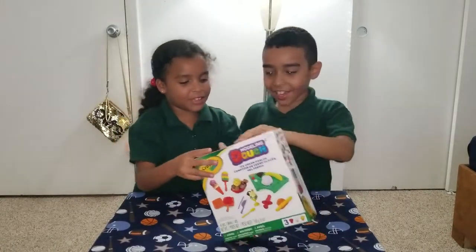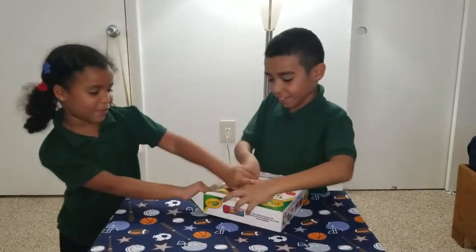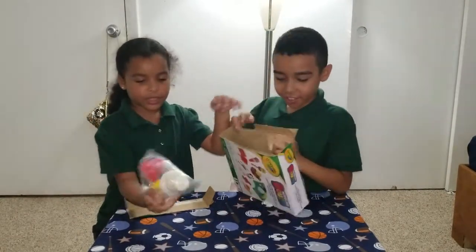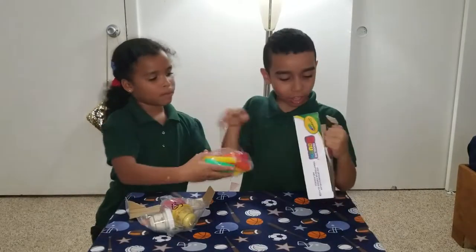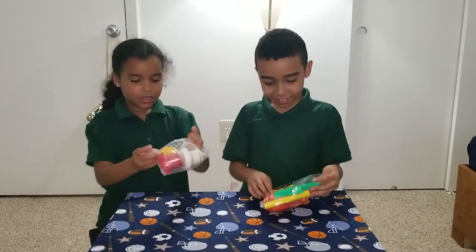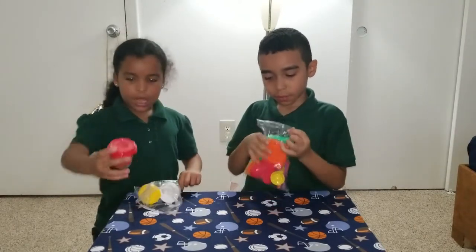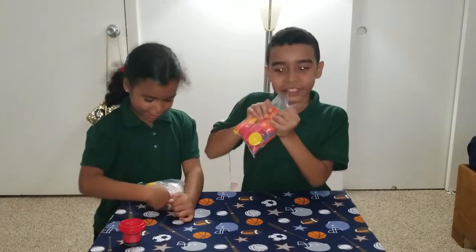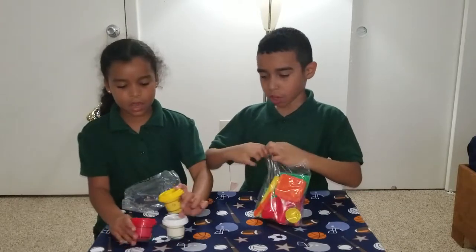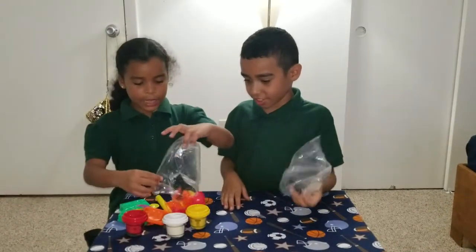We're just going to break it open. Whoa! We got Play-Doh. We got three types of Play-Doh and the accessories. Let's get these things out of here and open them up. We got some ketchup I think, and then we got the dough. We got the cheese. Maybe we can make pizza out of this. And there's a little mold on top — oh, that's just a hat, Alice. So we're getting these things out of the bag.